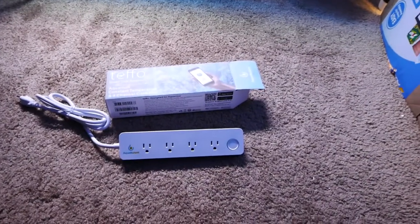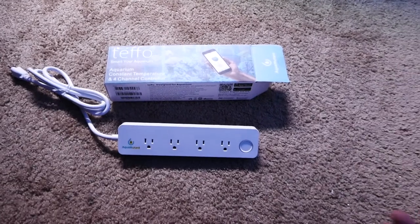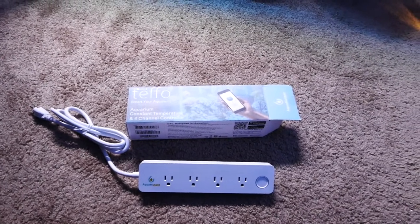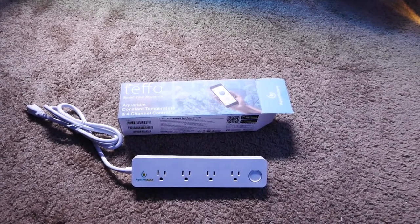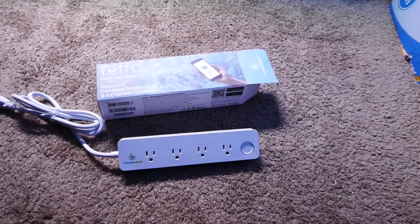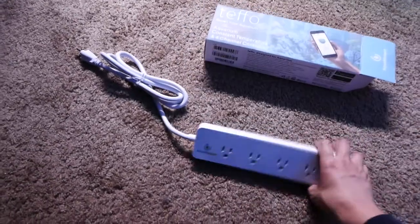I got this aquarium controller called a TEFO. I want to keep costs down — getting a $700-$800 Apex isn't something I'm interested in. My understanding after ordering it was that I could get a power bar controllable from my phone, and to control heaters I could have just bought a $40 unit instead. The main benefit I can see from this is if it tracks temperature in the tank, which is useful information — though I'm not entirely sure since I haven't set it up yet, I just unboxed it.